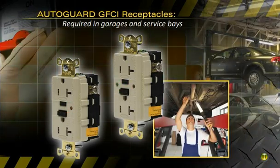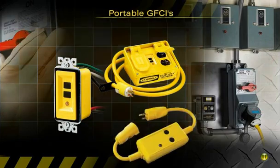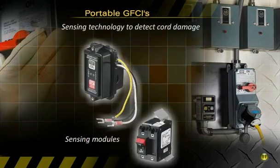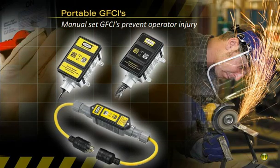GFCIs are also required in garages, service bays, or other areas where hand tools or portable lighting equipment is used. Hubble's full line of portable GFCI line cords and outlet boxes include innovative sensing technology to detect damaged cords per code requirements. When using equipment like drills, saws, and grinders, manual set GFCIs prevent operator injury by preventing tools from restarting after a power failure.